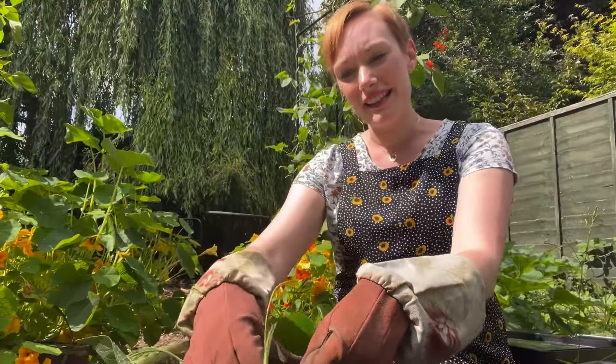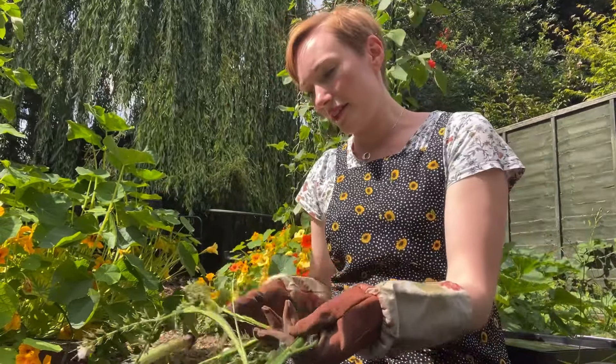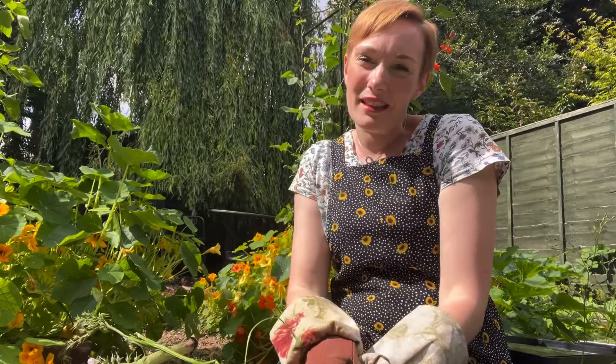It's really nice to think I'm feeding the garden with something I've grown in the garden, so the garden is kind of self-fulfilling and looking after itself, which is just really nice.